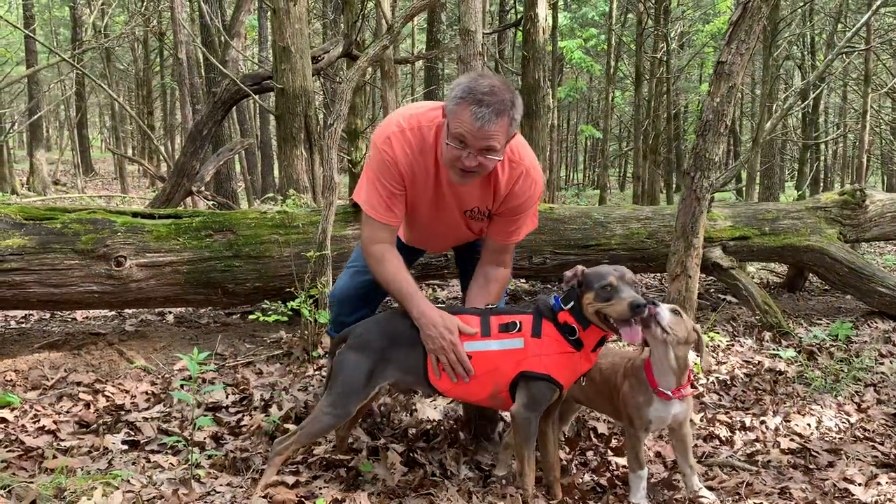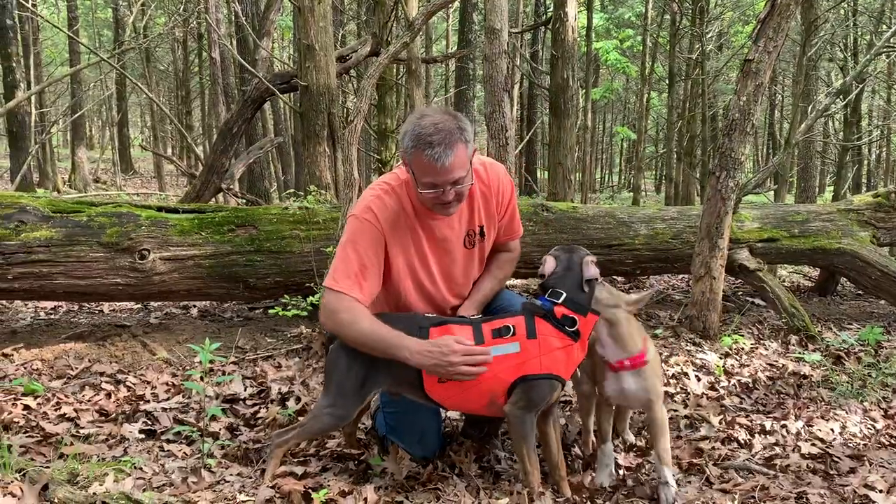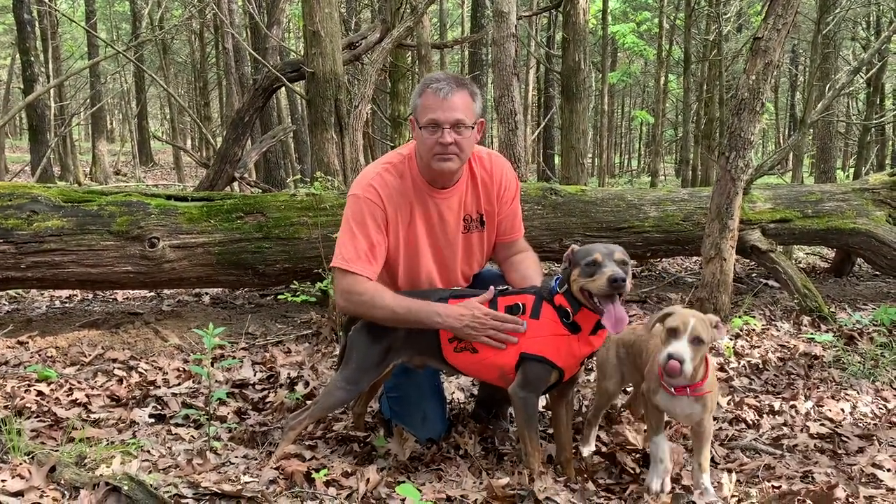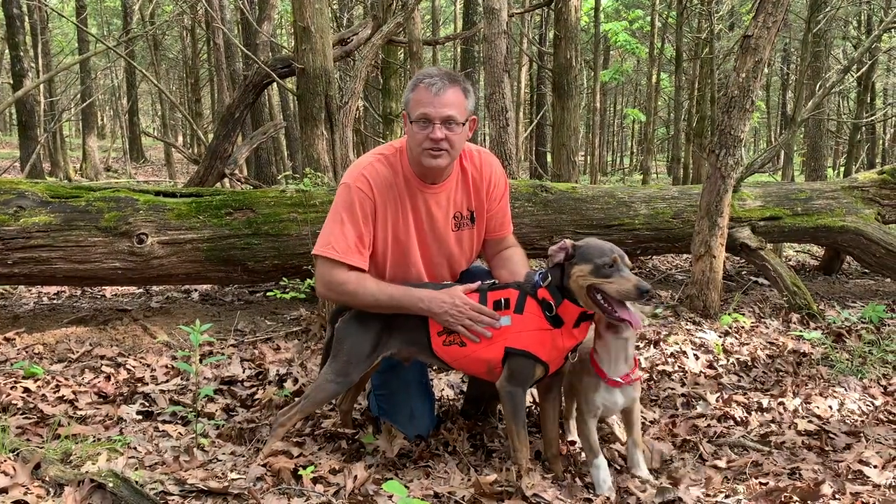It's also fluorescent orange. When you hit them with your flashlight at night they'll light up, so you can find your dog and hopefully nobody's going to shoot him.